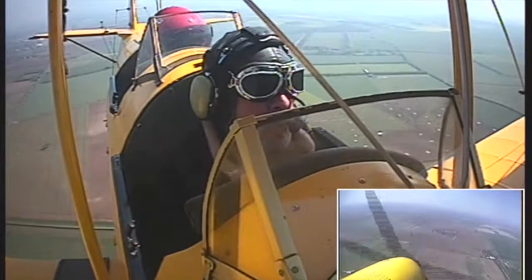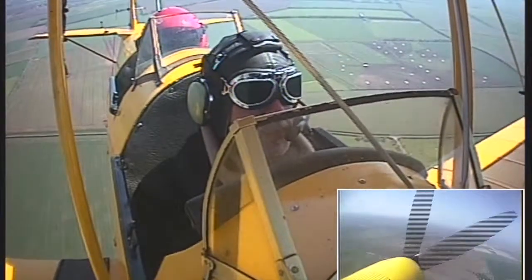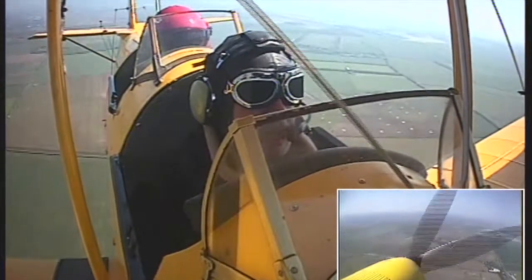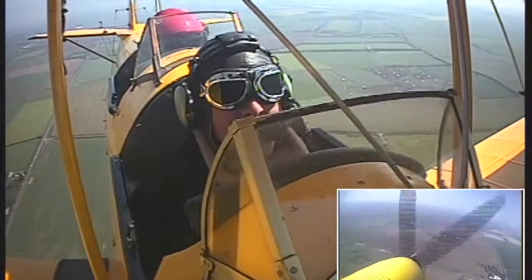OK, yep. You have control — you do that, follow me. So we're going up, yeah, slightly, and then I want to go down. Nice and gently, good. OK, great, I have control. Keep your hands on the controls though, OK.